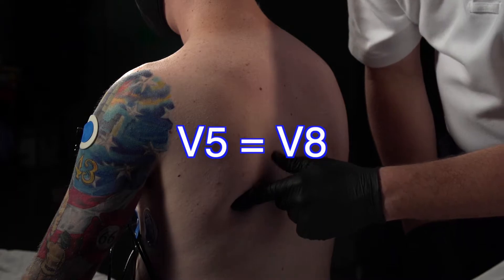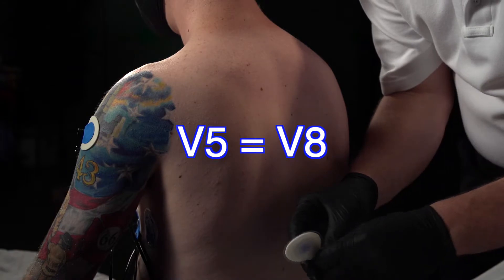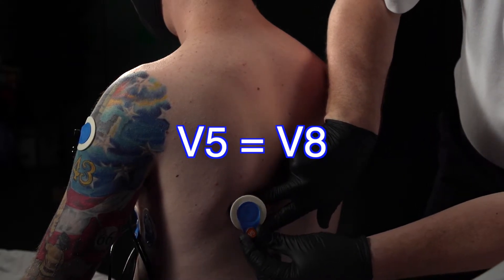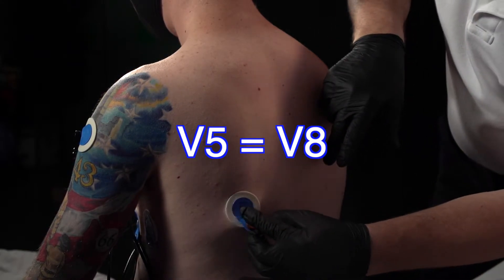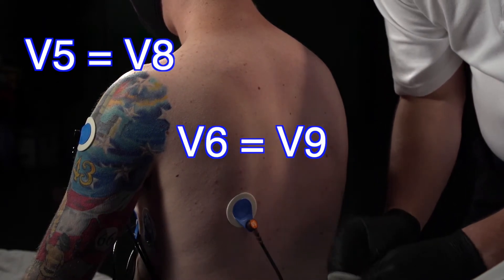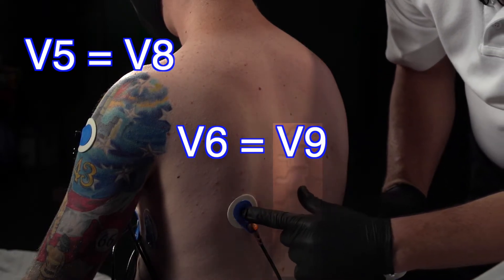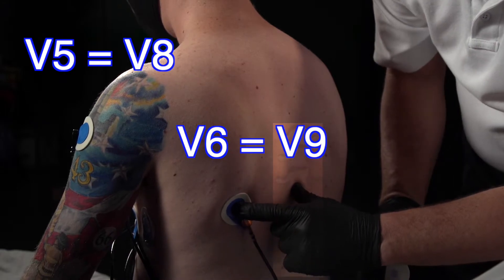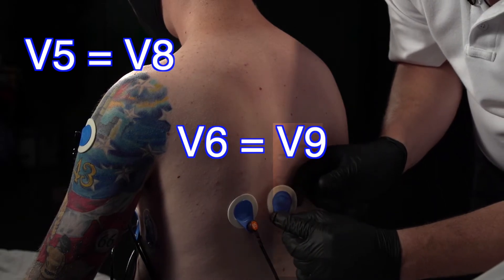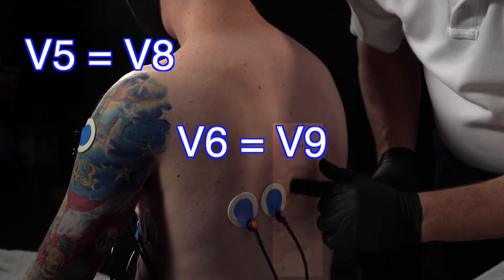Just beneath where the scapula begins to angle laterally is where we place V5, which is going to become V8. Then we're going to place V6, which is now going to become V9. To place V6, locate V5 and also locate the spine — these are our primary landmarks. We're going to split the difference and put V6 paraspinal between the mid-scapular space, but not on the spine.